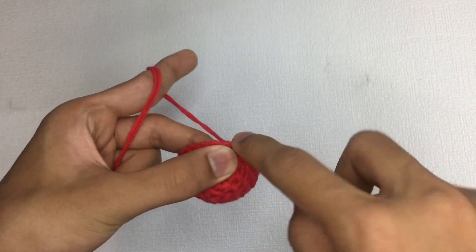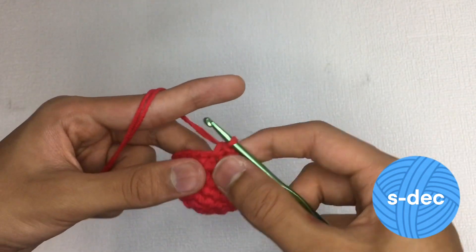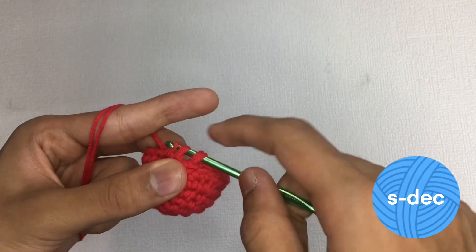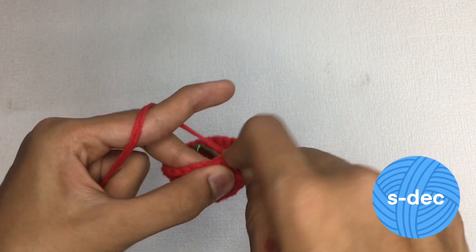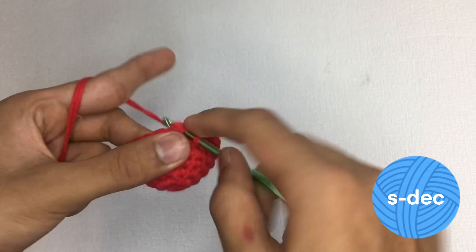The sharp decrease, marked with the abbreviation SDEC, is a technique used in crochet to create a more pronounced decrease in the number of stitches in a row or a round. The advantage is that it creates a more flat end to your piece and can be used at the end of your project. The drawback is that it is confusing for beginners and can be visible in the project.